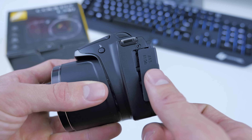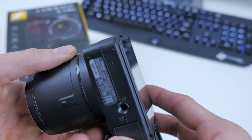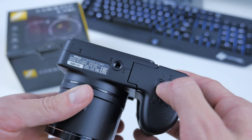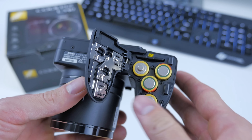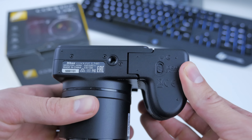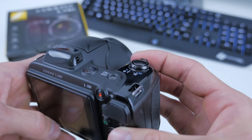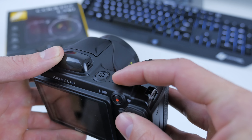Looking around the camera, on the left hand side we've got some of the ports — we've got the DC in as well as AV output, covered by some rubber. On the bottom we've got our tripod connector as well as the battery compartment. Remember, four AAs go in there, as well as the SD card. Click to shut — not the most sturdy mechanism but it will work.